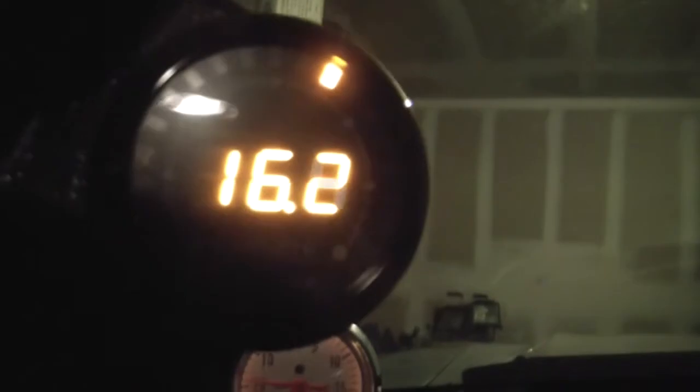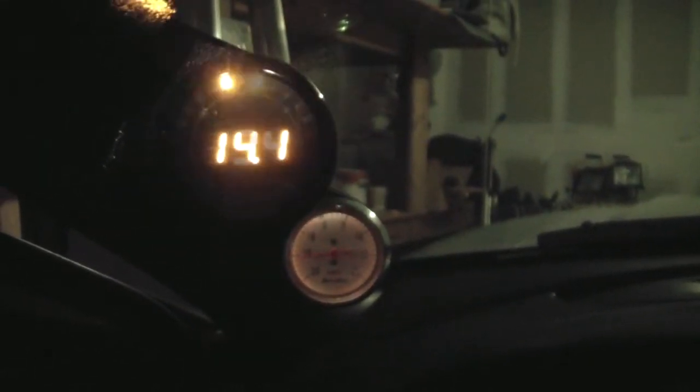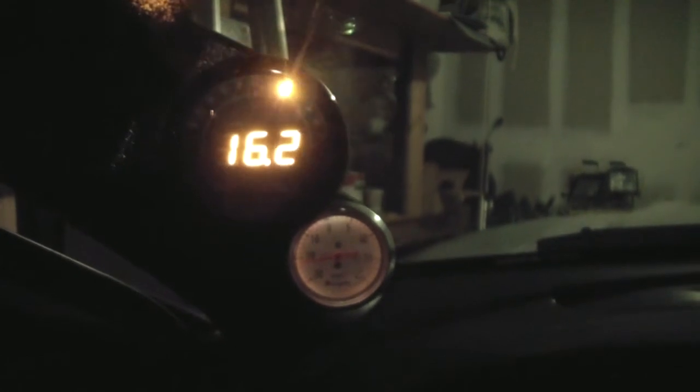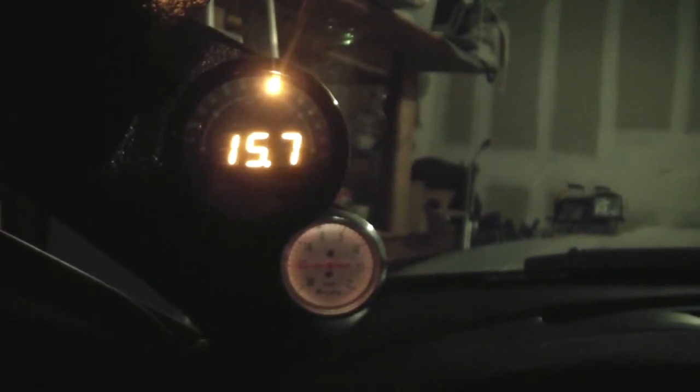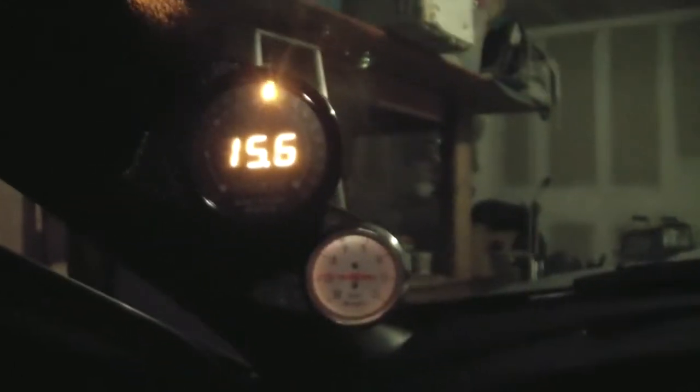I'm using my handheld camcorder to see if I can record the gauge now without freaking out. There we go. That idle — that's much better. There's a better angle here. That's probably reading reality now.